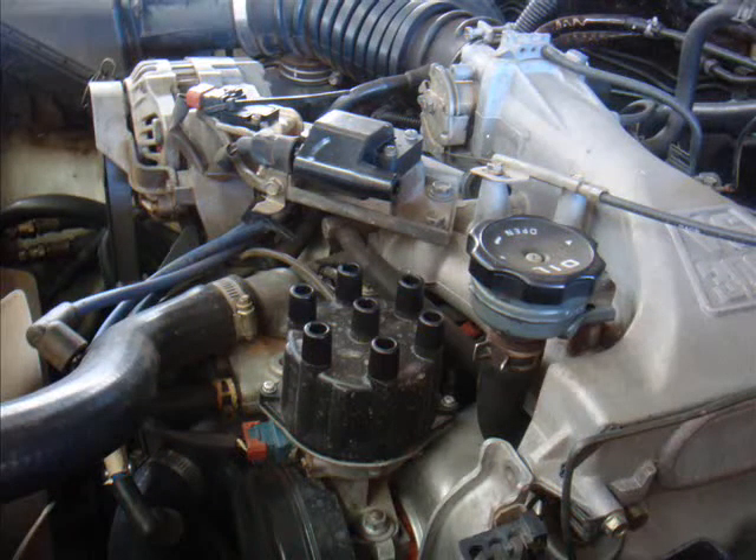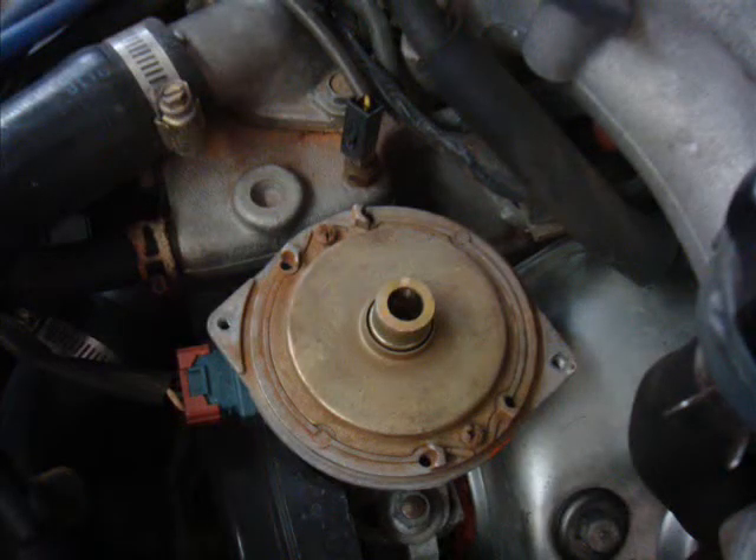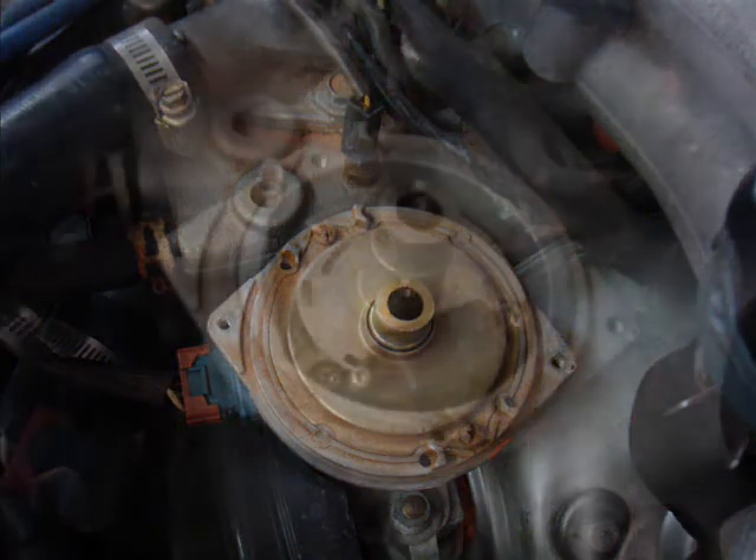Next thing to do is to remove the CAS cable — that is the crank angle sensor cable from the front of your distributor. It should just pull off, or there will be a little clip to undo and it will pull off. Then remove the distributor cap; there should be two screws — undo those and the distributor cap will pop off. The rotor is held on by a 7mm bolt, so you will need your 7mm socket and socket drive and that should just come off with no trouble at all. The next thing to do is to remove the cover that is there — it is just a dust cover, two screws, and that just pops off.